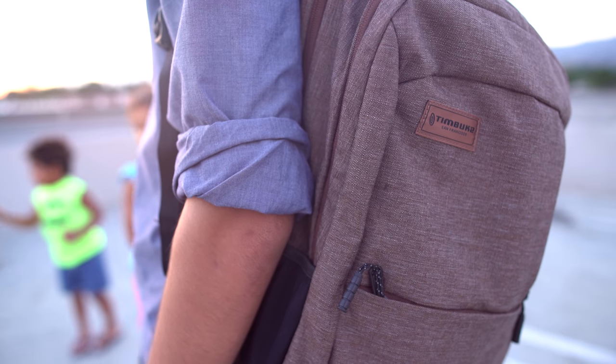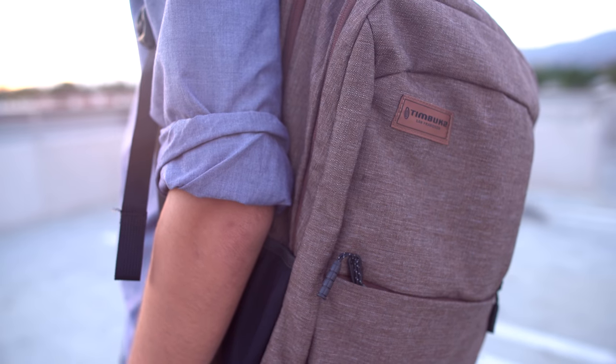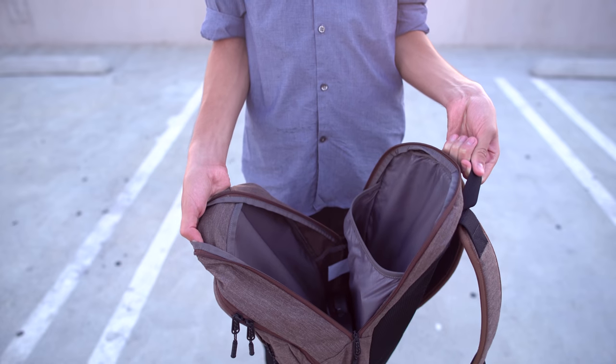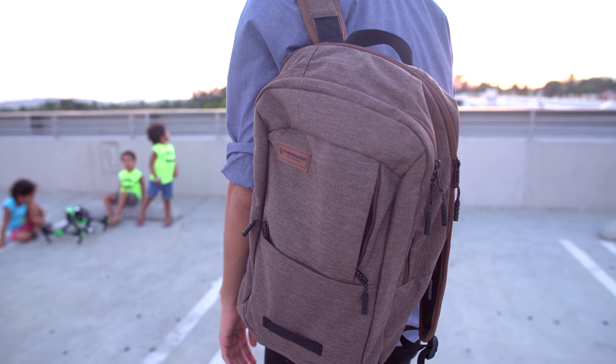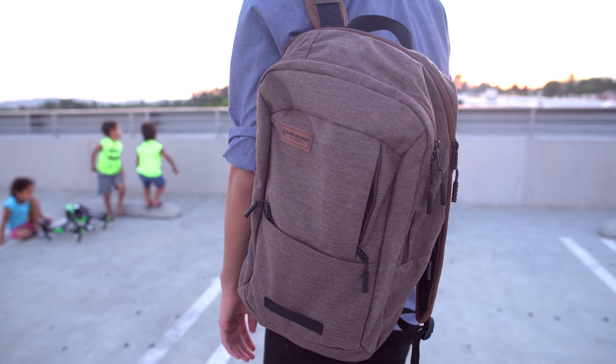Next up is the Timbuk2 Parkside Laptop Backpack which has an awesome balance of both looks and functionality. Like the Retreat it'll also fit laptops up to 15 inches. There's also an additional compartment where you store your pencils and smaller stuff, and then on the front there are two zip pockets for things you need quick access to.